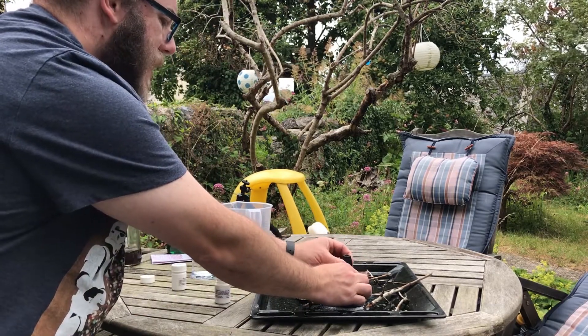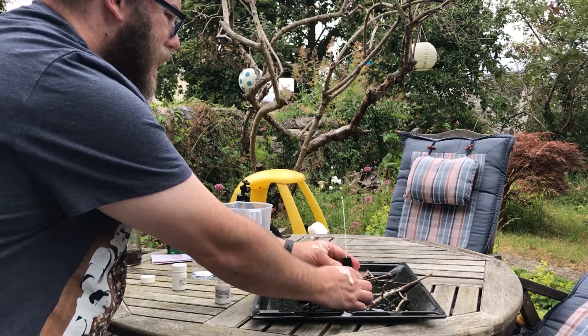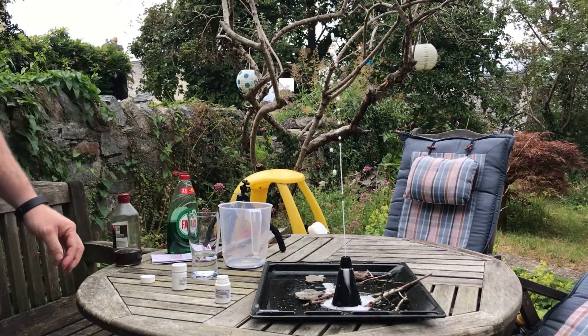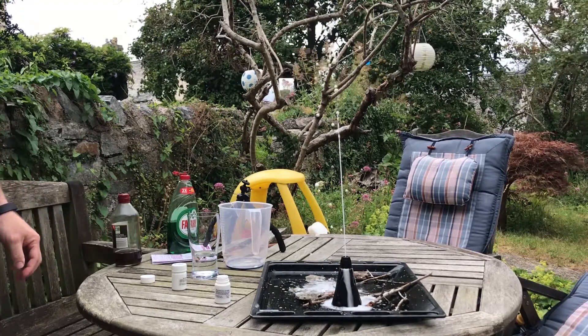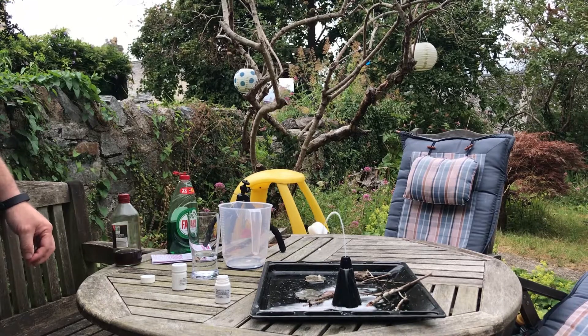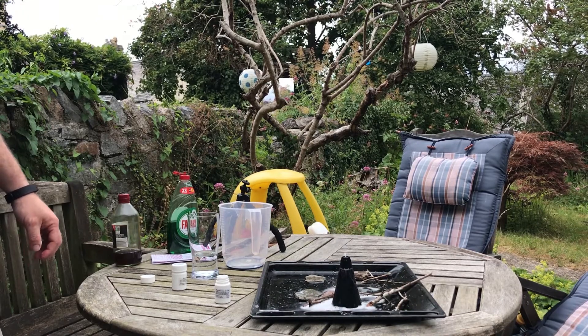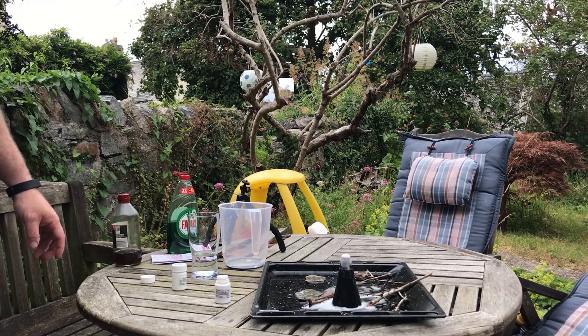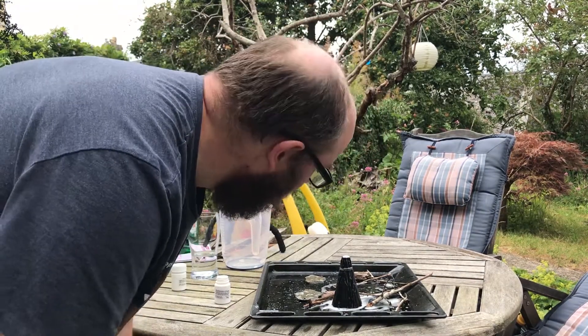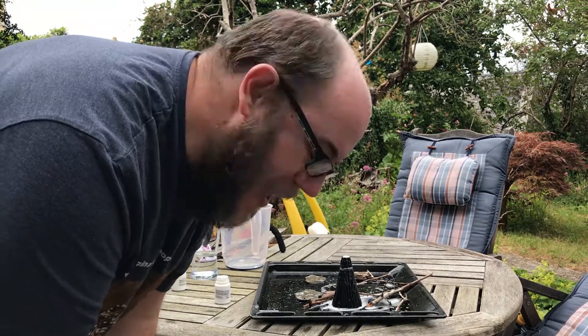Try not to get hit in the face by the reaction. There it goes — woohoo! That is so high! It's on camera! Oh my god, it's like it's actually erupted. That was pretty cool, that got pretty high.